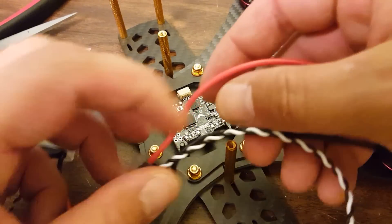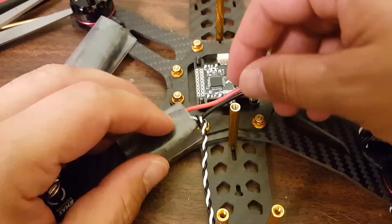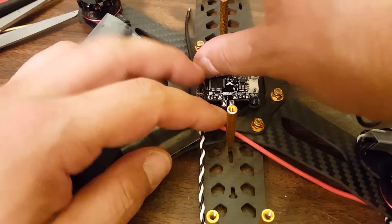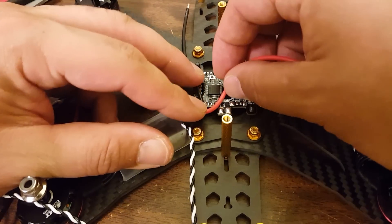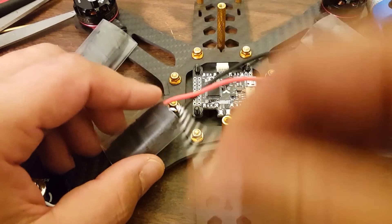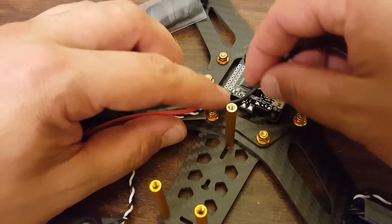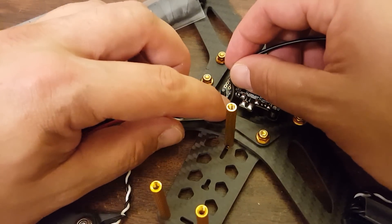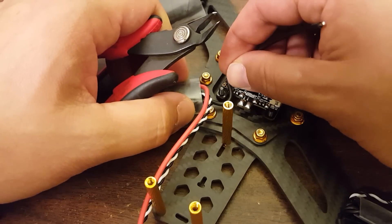I'm going to bring these wires in here and just figure out how I'm going to route them. Ground is going to go to here on the left and power is going to go to here on the right. I'm tempted to go ahead and put the M3 nut on here so I don't get that in the way of where it's going to go, but then I might melt it with the soldering iron and I don't want to do that. So I won't.